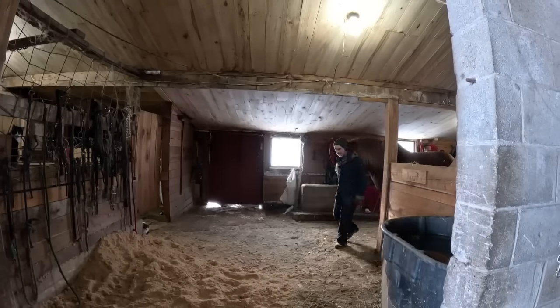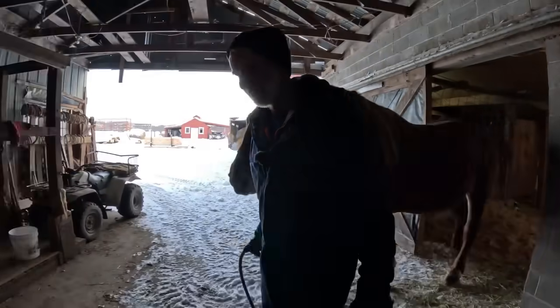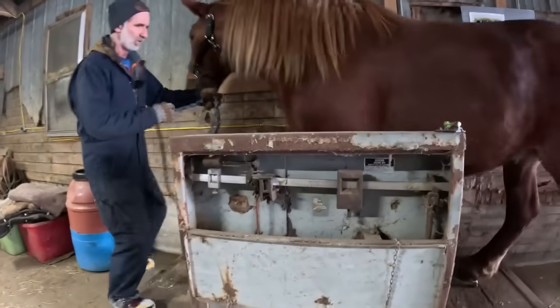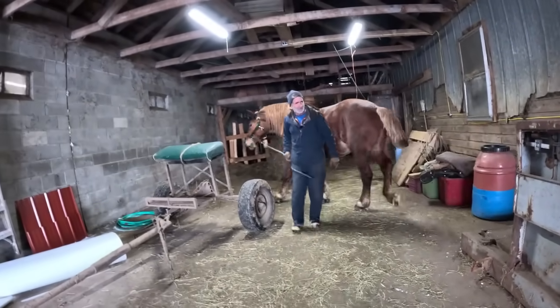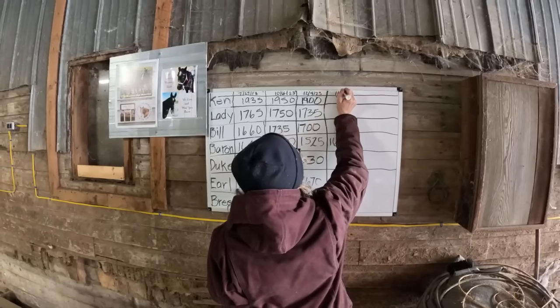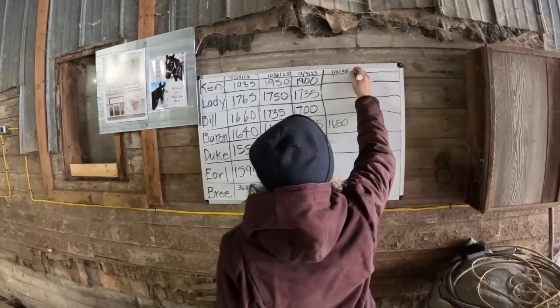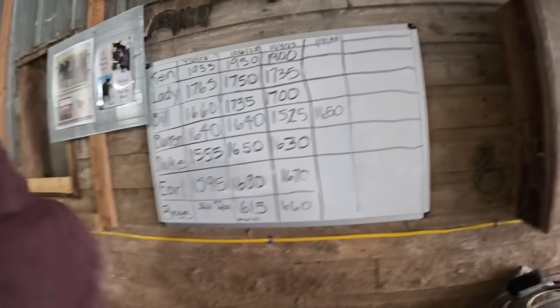Let me get Baron and we'll see what he weighs. I realize there's a slight difference because he does have his shoes on — they weigh a little bit, but not that much, so we're not going to worry about that. We got 1,650. That's great — today's the 8th of January and he's weighing at 1,650. That makes me feel very good about putting him to work because he's gained back the weight he lost and he should be good to go.